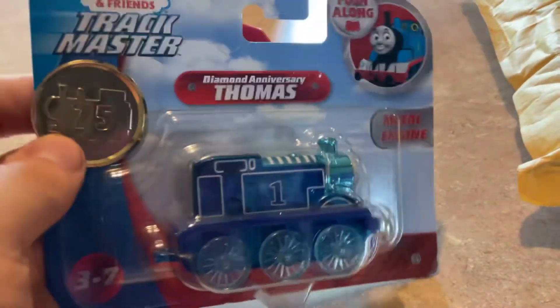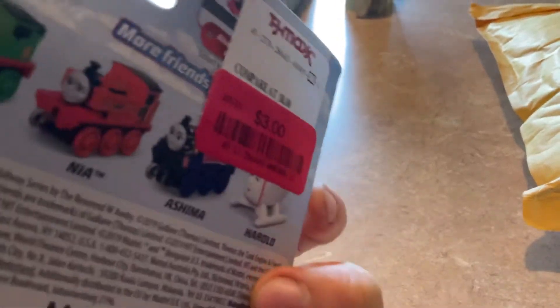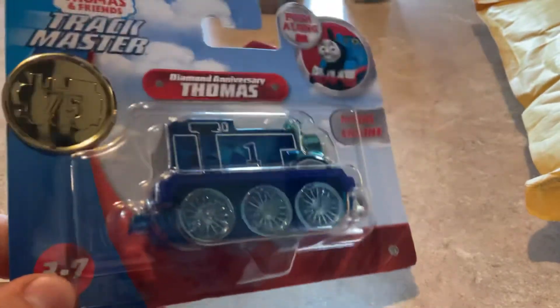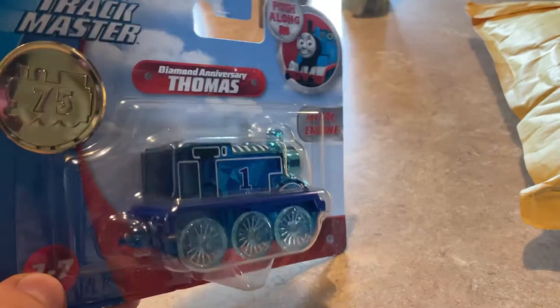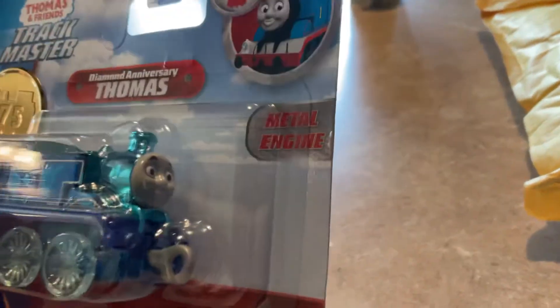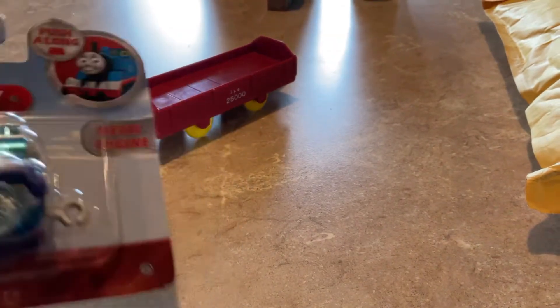Next is the Diamond Anniversary Thomas, which I got from TJ Maxx for $3. I was looking around there and saw this — it was the only Thomas thing there. So I decided to get it. And this will be staying in the box; it won't be opened, it'll just stay in the box.